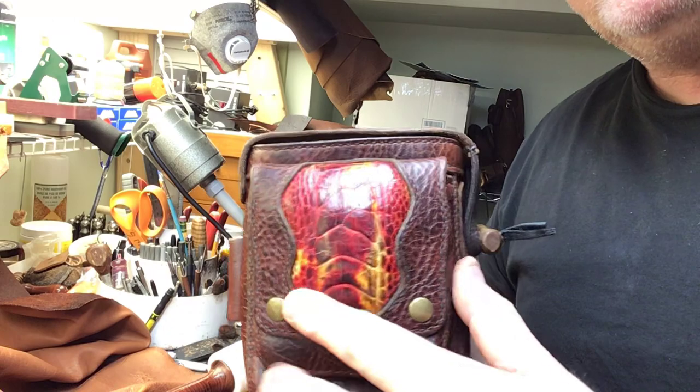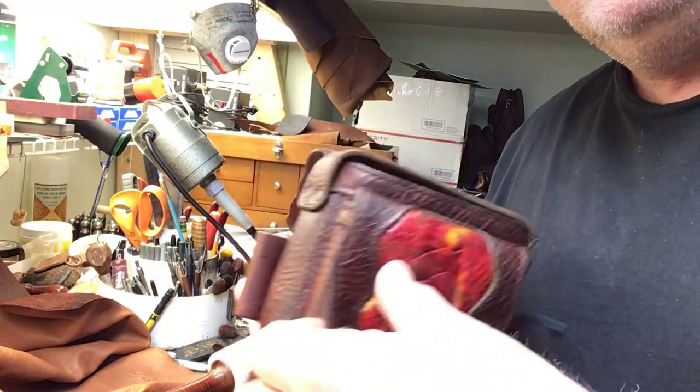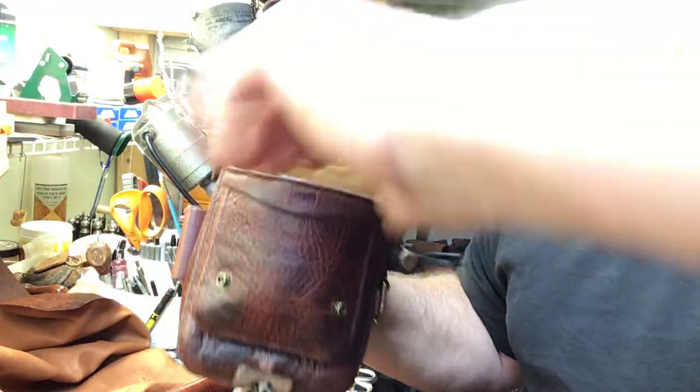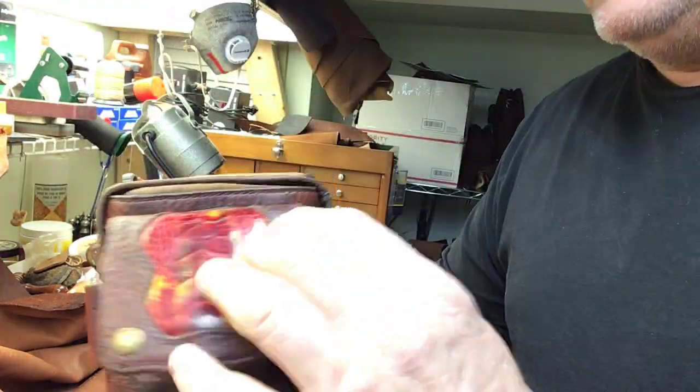Also with an inlay with the same ostrich leg. Two little snaps hold this for a small pocket here on the front, which is pretty spacious. I've got some monster hands, so this is pretty spacious in here.